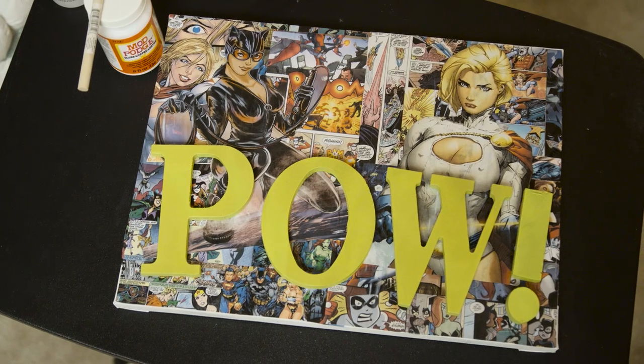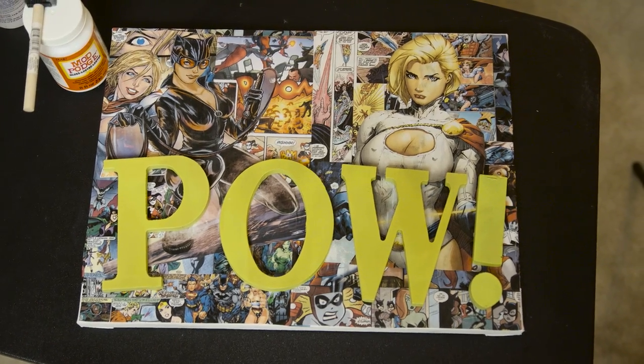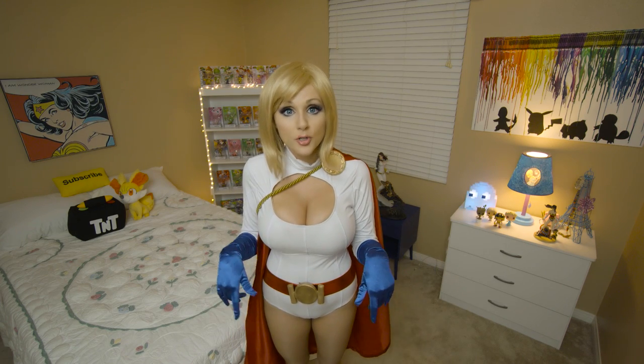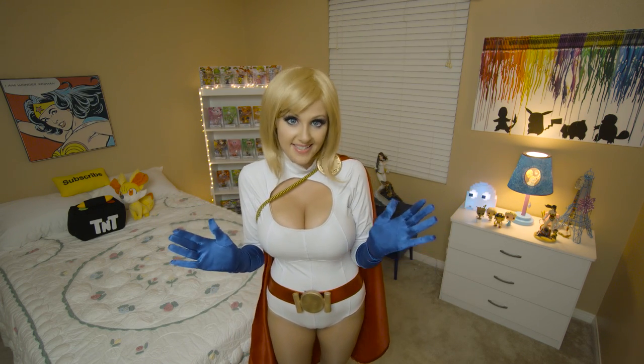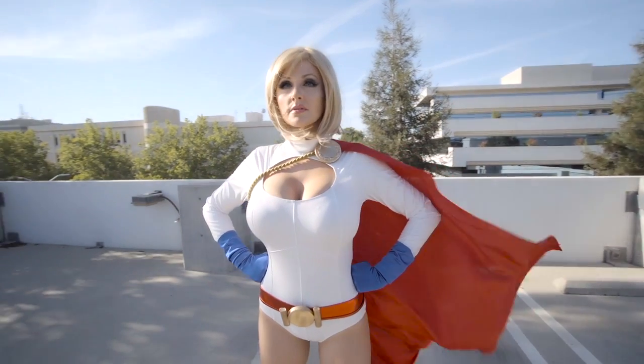There it is! It's still drying, but it turned out pretty awesome. If you guys decide to make one of these, be sure to send it to me on Twitter or Instagram — I'd love to see them. Also, let me know in the comments below who you'd like to see me cosplay as next. And I will see you guys next time. Bye!